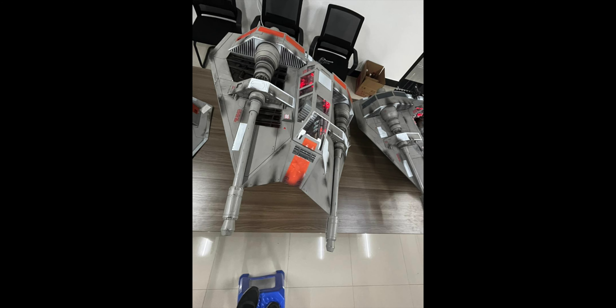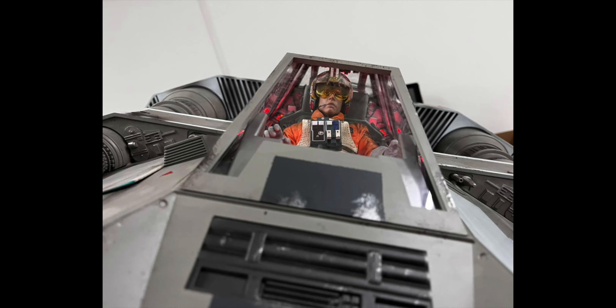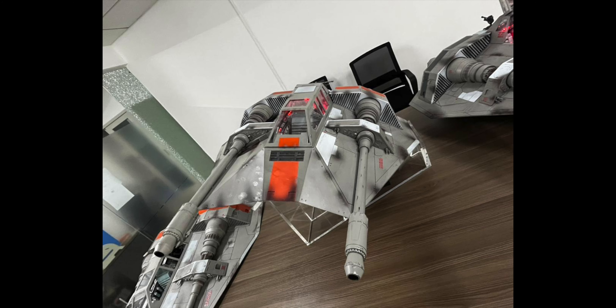Of course we also test to see how the Hot Toys Snowspeeder Luke Pilot fits in — as you can see he fits in perfectly. There's also room for a gunner in the back.